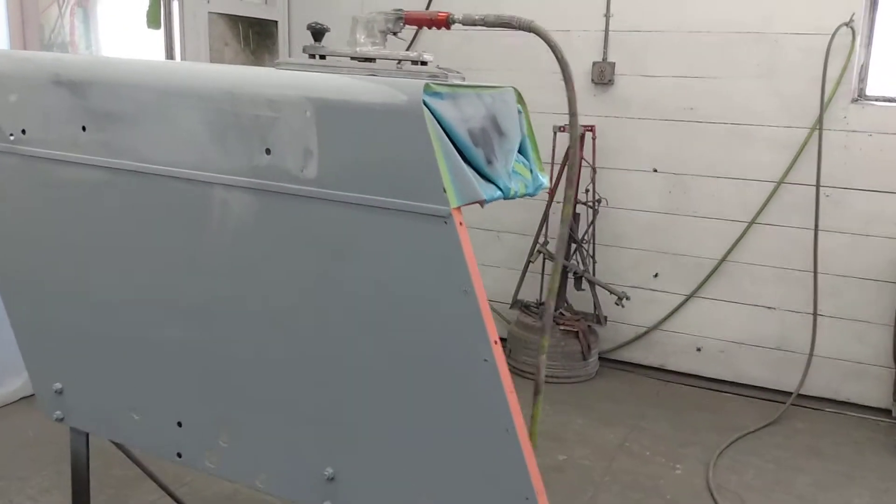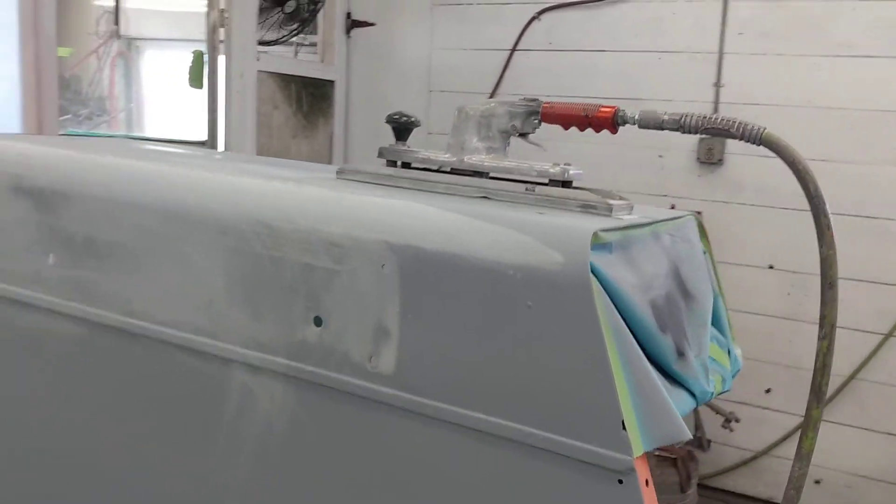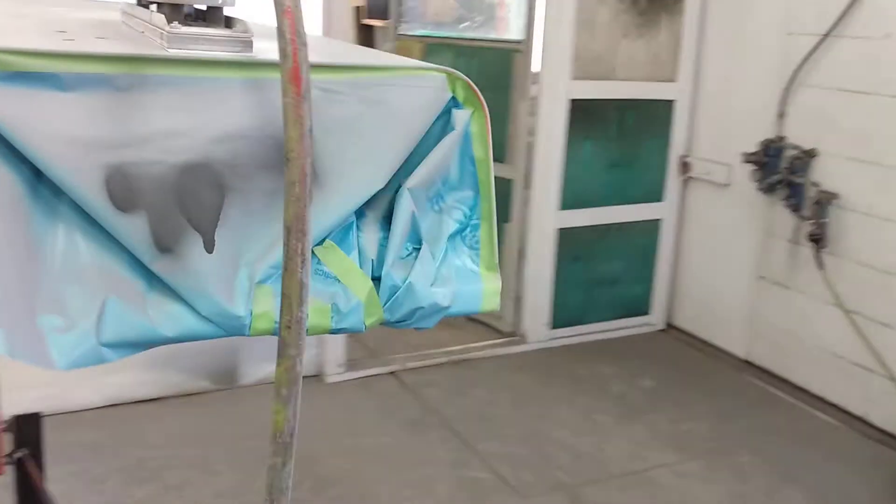Here's the fenders that we primed the other day, and I'm looking for some sand scratches right there where we did the work, cutting them off real quick with an orbital file with 320 — just to look at what we got.